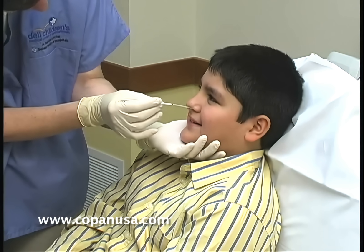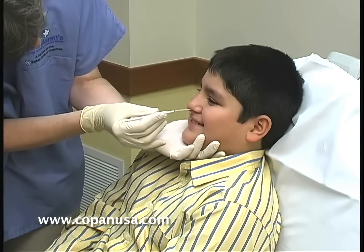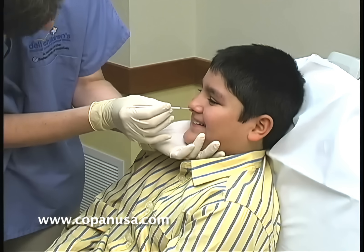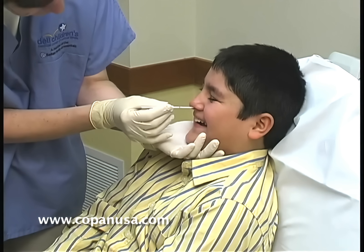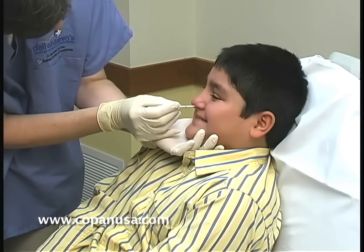We now have our marked swab — that's the length of insertion for the NP swab we're using on this young man based on his measurements. You gently go in, staying horizontal to the base of his nose. He says this is tickling because I can see him laughing, and you can see it's gently going in.